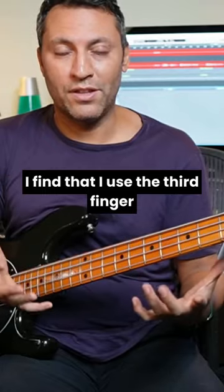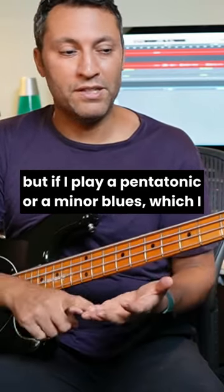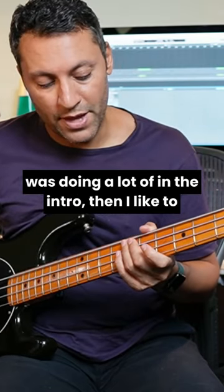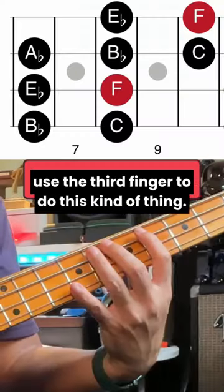I find that I use the third finger a lot less when playing a full scale, but if I play a pentatonic or a minor blues — which I was doing a lot of in the intro — then I like to use the third finger to do this kind of thing.